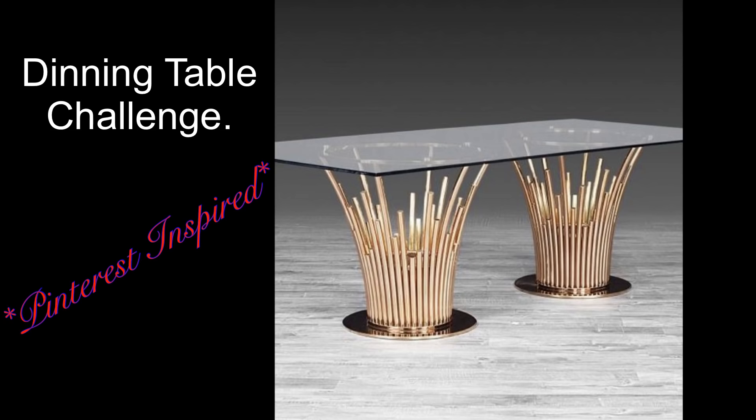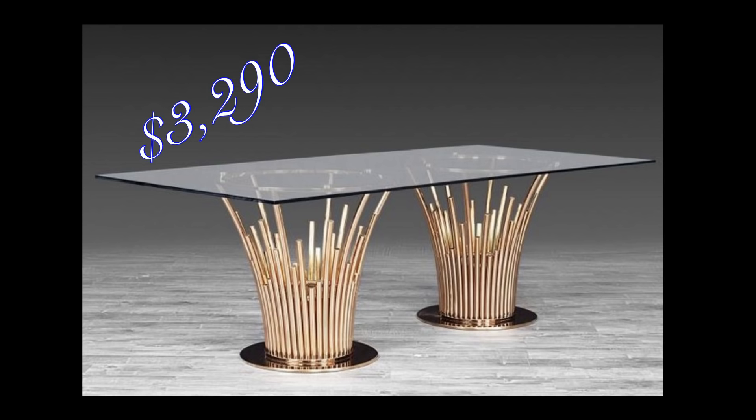Hey guys, Unifessentials here. I responded to a dining table challenge. I did that so quickly because I love the way it looks — it's so pretty, but so expensive. So I'm going to try and see if I can recreate this using everyday basic items.